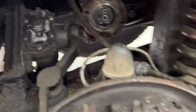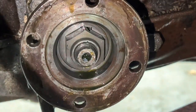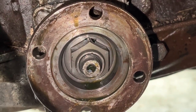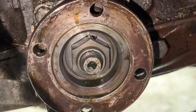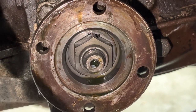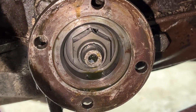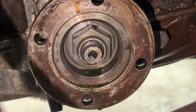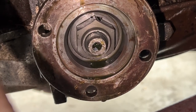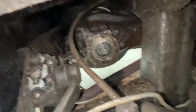The axle is out, and this is where the oil is coming from - isn't that crazy? The only thing I can think of is probably there's no seal at all, or the seal is so bad. But normally if the seal is bad it would leak between the seal and the shaft. Somehow it's leaking on this side of the flange, which is impossible to me.